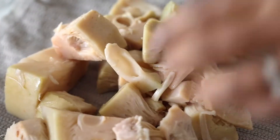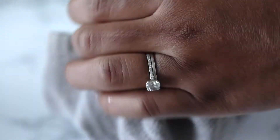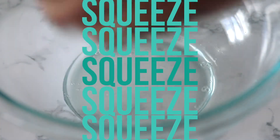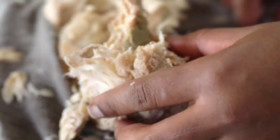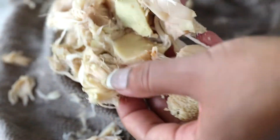You'll end up with these two piles here, and you're going to take the stringy parts and add them to the center of a clean dish towel and then just squeeze all that excess water out. This is the same concept that you would use for tofu — you want to press all the water out so that it's able to absorb the flavors you're going to add to it. When you're finished squeezing it, it's going to look kind of like this, and you'll just lightly separate it and add it to a bowl.